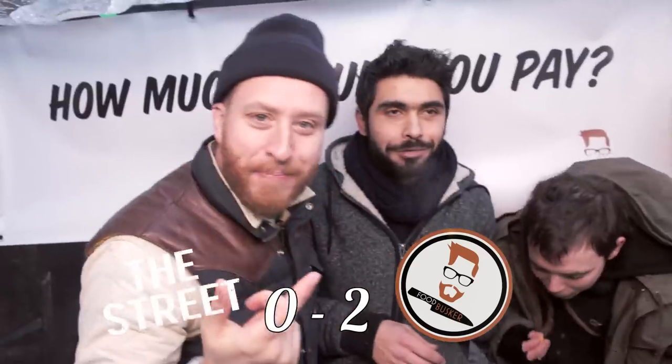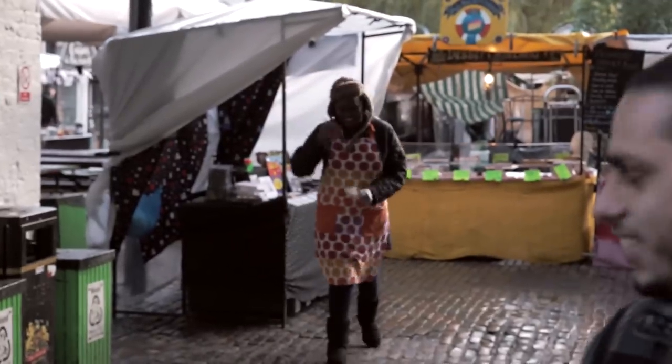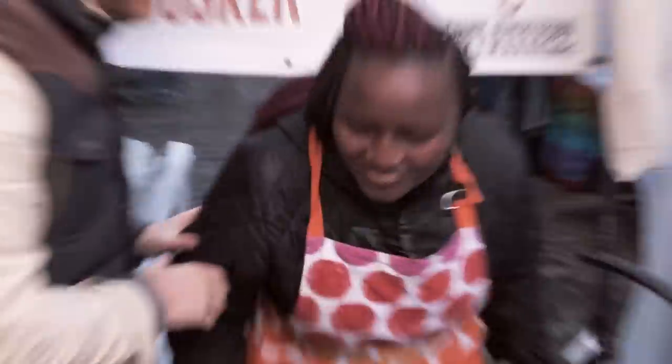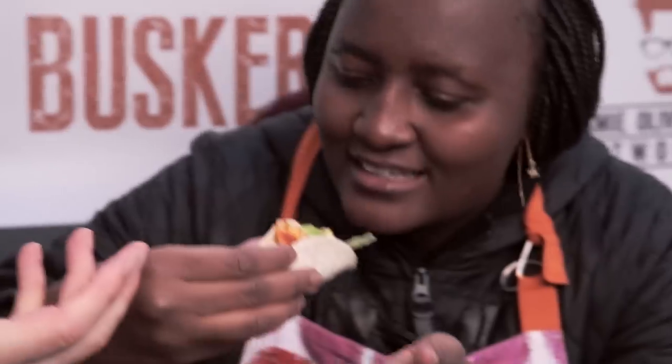Eight pounds! Eight pounds. Two nil. Come on over. Tuck in, just scoop that little bad boy off — in one. Good. Happy? How much would you pay for three? Five pounds. Three nil.